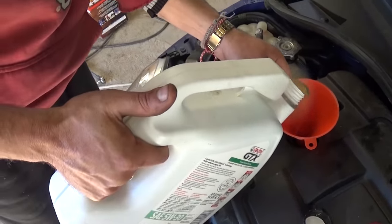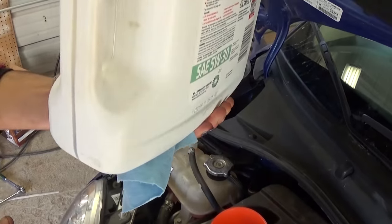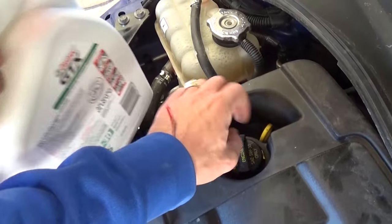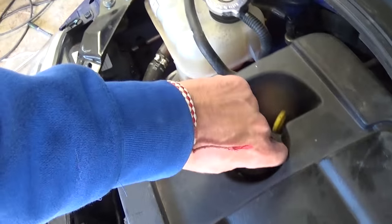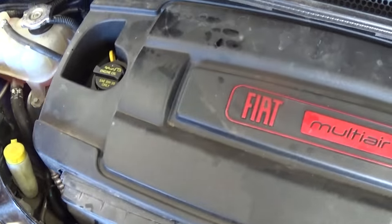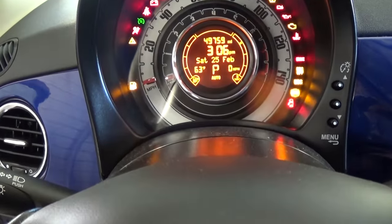Go ahead and add 4 quarts. Note that some jugs are 4 quarts and some are 5, so if it's a 5-quart jug, stop before adding all of it. We added exactly 4 quarts. Pull the funnel out to avoid a mess, and install that oil cap — don't forget it, because you might run out of oil and cause engine damage. Three things never to forget: your drain plug, your filter cap, and the oil filler cap. Now start the vehicle and let it run for about a minute.